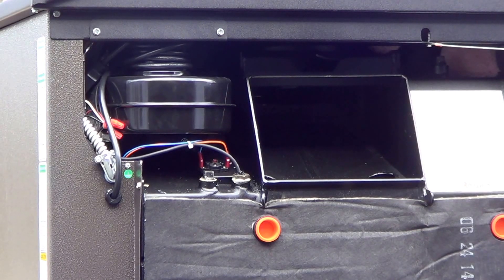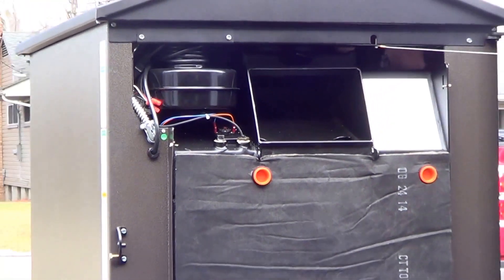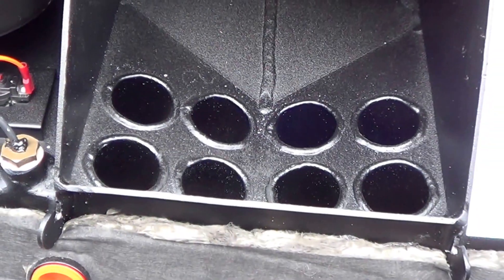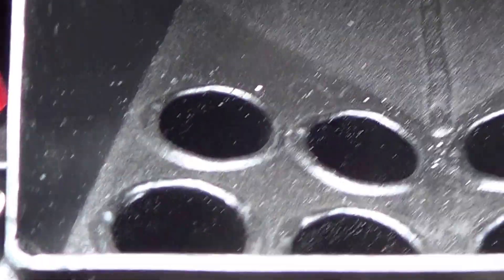That's the heat exchanger area — let's get a look at that. There are those heat exchangers. This is an XT 100, and in the 100 there are eight tubes.